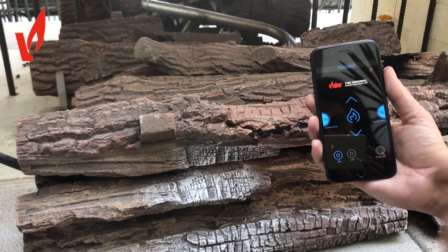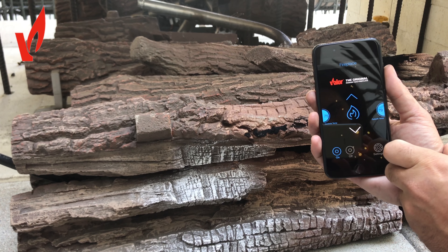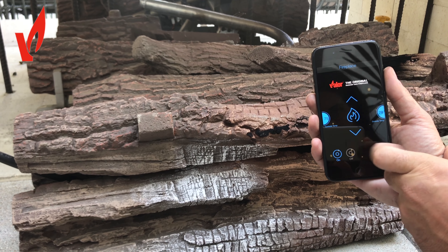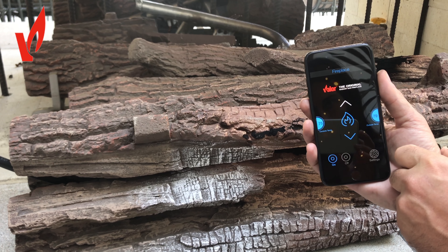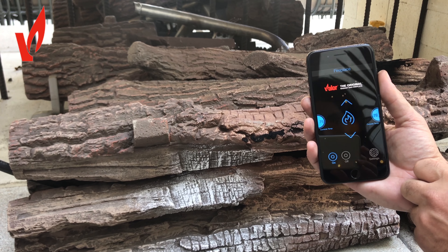You can see the flame in the background — we can lower it by touching the lower arrow, and when you want the flame to stay at a certain level just touch it again. The same with high: if you want it to go really high, touch flame high and then touch it again when you want it to stop.